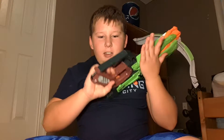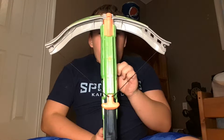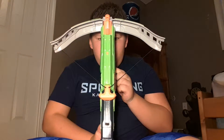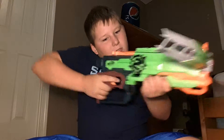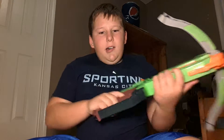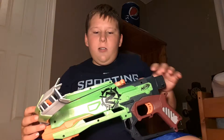Hey guys, we're back and today we're gonna do another review on the crossbow. One drawback - it didn't cost a lot, it was only about 30 bucks.